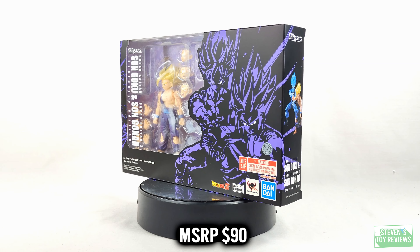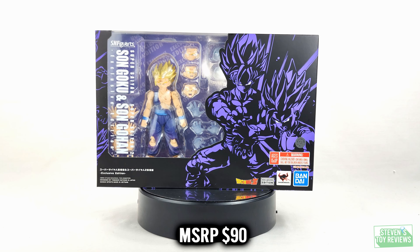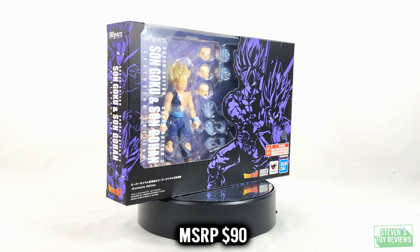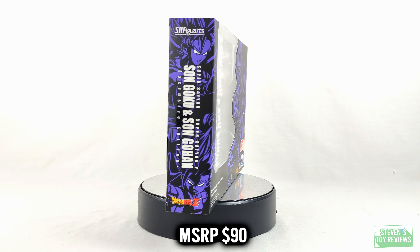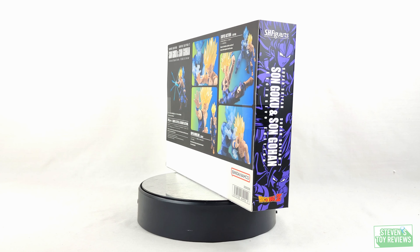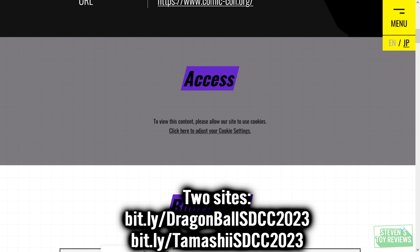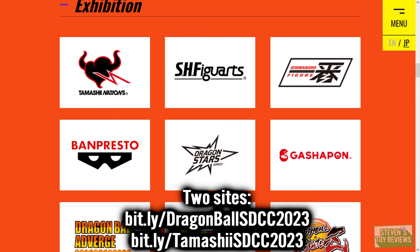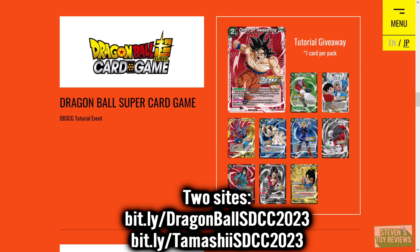Today, we are going to have an unboxing of the Super Saiyan Son Goku and Super Saiyan 2 Son Gohan exclusive edition figures. These are going to be available at San Diego Comic-Con 2023, and there's going to be a whole host of other Dragon Ball awesomeness at SDCC as well. To follow up on the most up-to-date information for Dragon Ball at SDCC 2023, you can head on over to en.dragon-ball-official.com/special/SDCC2023.